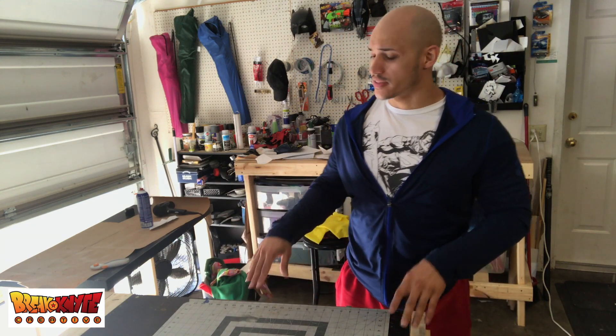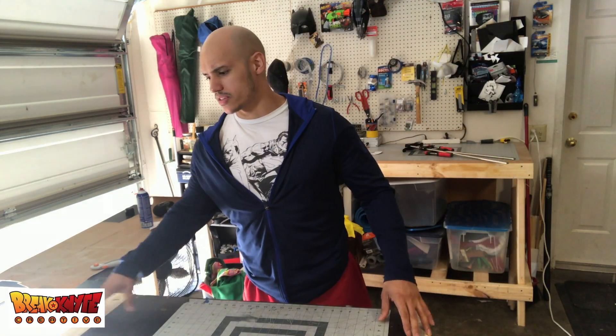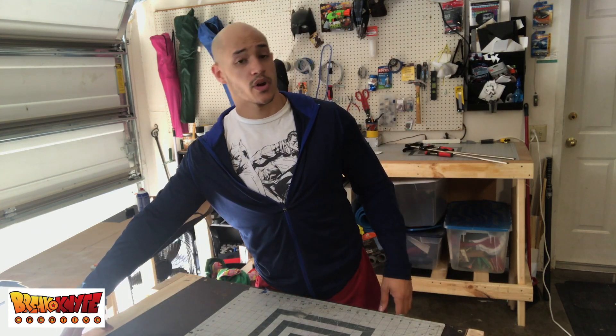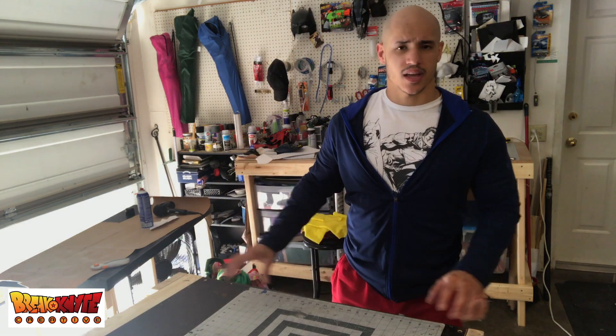I know there are probably way better ways I could have gone about this, but I did it how I did it. I'm probably going to change some things up — maybe add a little tray section in the strip where I made the mistake with the wood thickness. But it still works for me, so that's pretty much it.